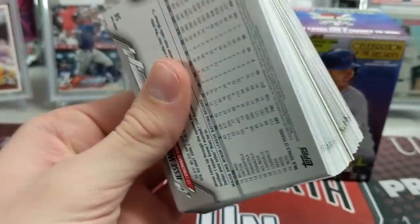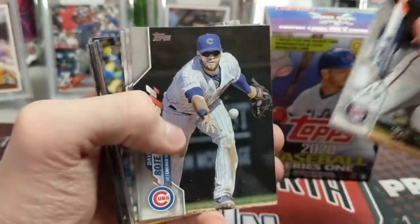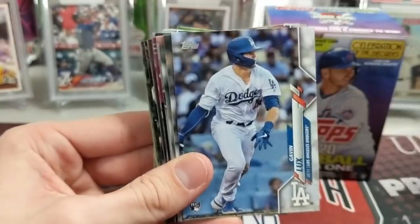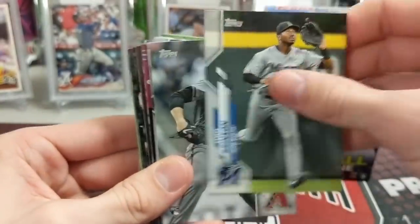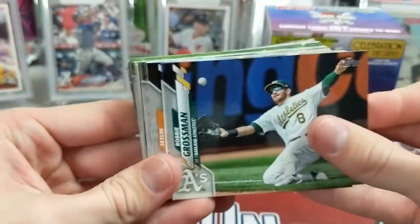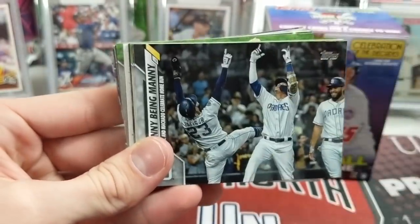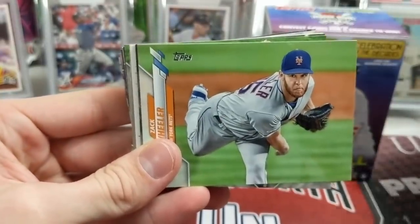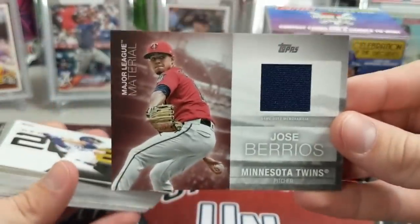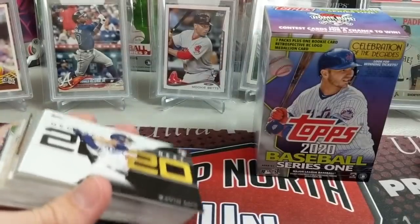I think Topps has stepped up the retail game the last two or three years. Last year we did really well out of retail, and in 2018 we got a Soto Independence Day out of a hanger. We got some good stuff out of retail in '18, '19, and '20. The relic is Jose Berrios, Major League Material — game used. We seem to have a thing with getting pitcher relics a lot this year. Just to get a relic out of there, not bad.